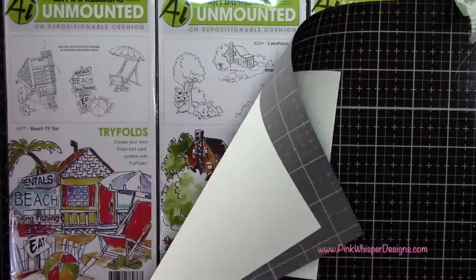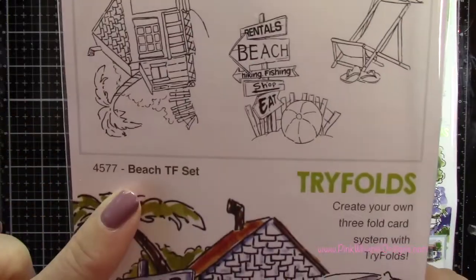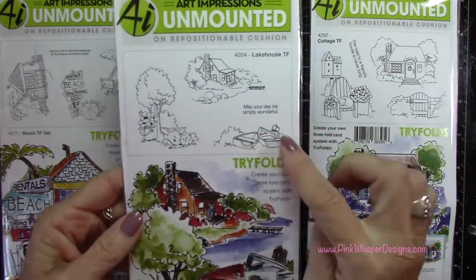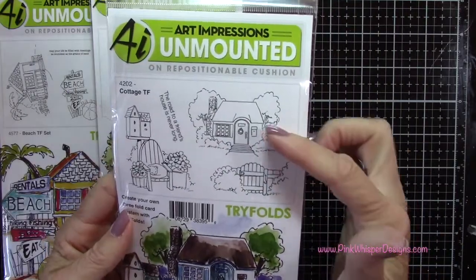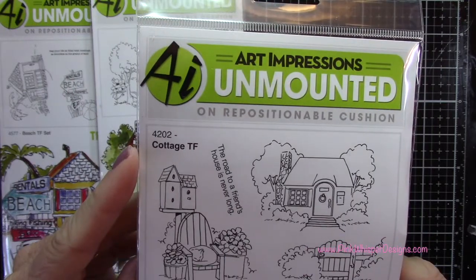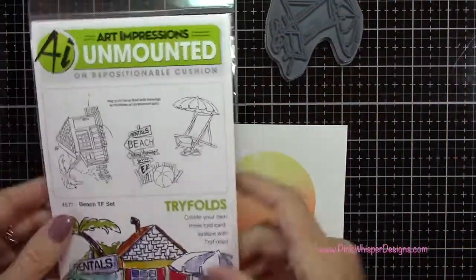I'm going to heat set all three of these very quickly. Now for stamps — I'm going to use these beautiful stamps, these are the trifolds. This one is the Beach Trifold set, and I'm going to be using the little beach chair. For this one I'm using the two little rowboats and this is called the Lake House Trifold. And this last one I'm going to use the little fence and the hedges — this one is called the Cottage Trifold. I'm going to use all three of the sentiments from each of those sets.